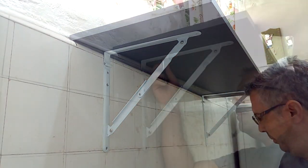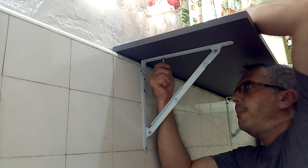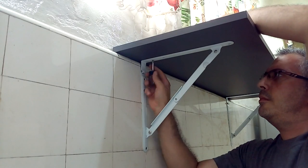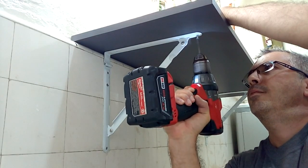In the description box of this video I leave you the link to buy these folding metal brackets on amazon.com. I used a melamine surface to make my table, but you can use wood or any material according to the style of decoration that you like.